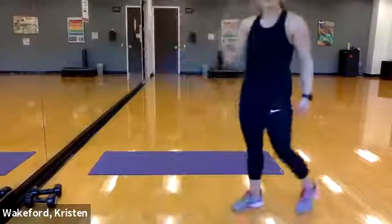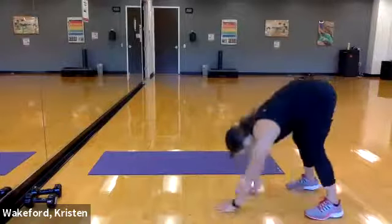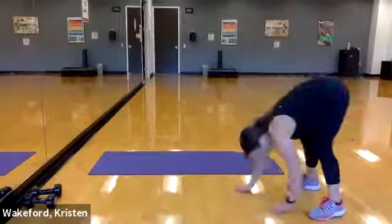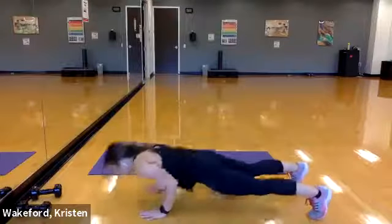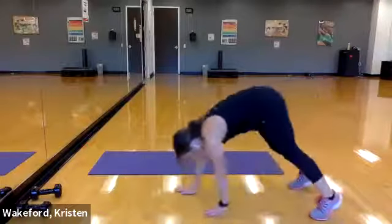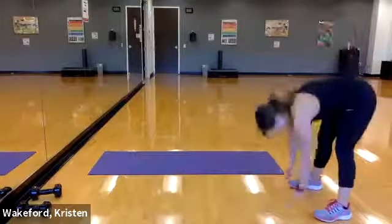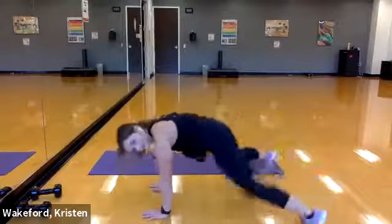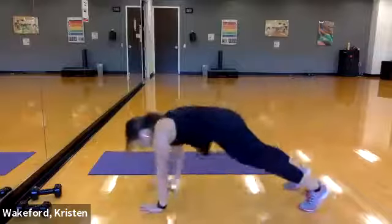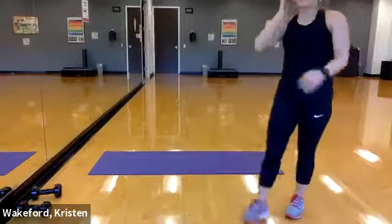This time we're doing five walk-outs total — three with push-ups, two with plank jacks. Get set and go! Walk those feet out, push-up, walk it back in — there's one, two — push-up, walk it back in. This is the last one with the push-up — walk it out, push-up, walk it back in. Now two plank jacks at the bottom — walk it out, one, two, walk it back in. One more — walk it out, hit that plank, one, two, walk it back in. Relax — get a quick water break!